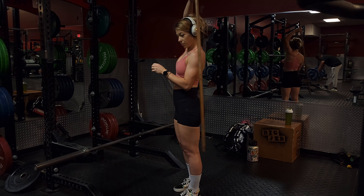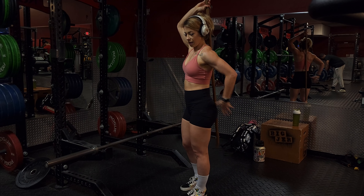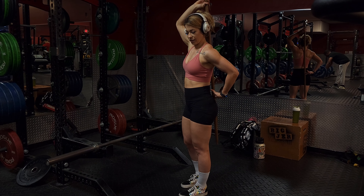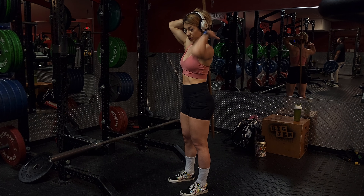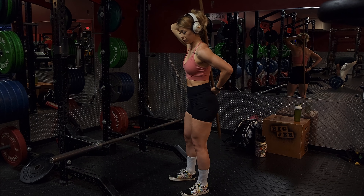You're going to place this behind your back like this, and then use your other hand to press it down. So you have three points of contact: the top of your head, in between your shoulder blades, and right into your glutes.